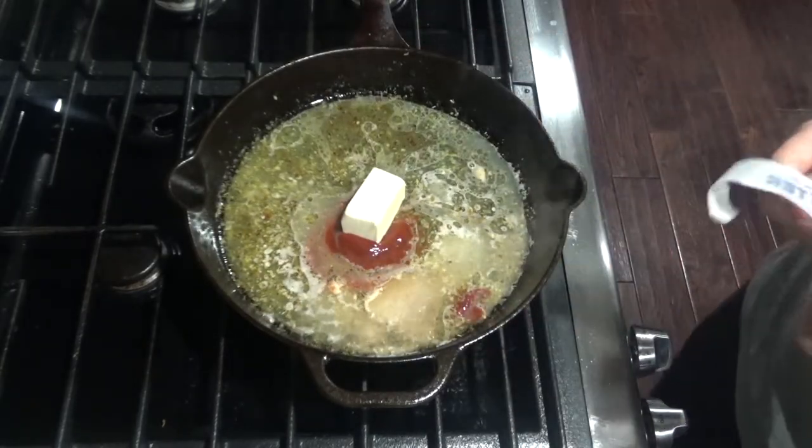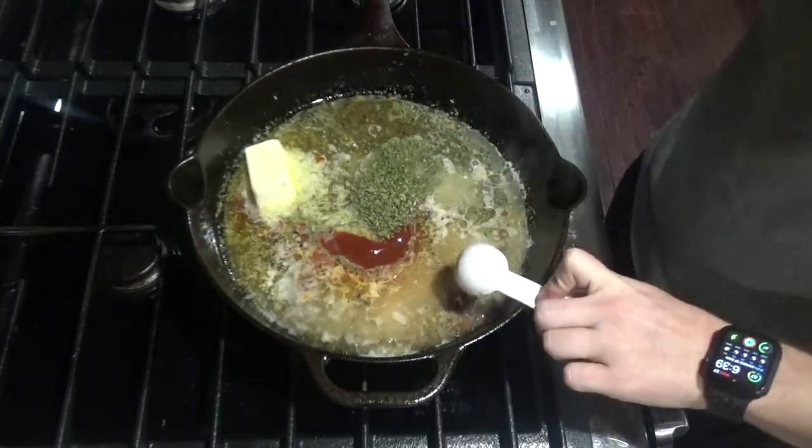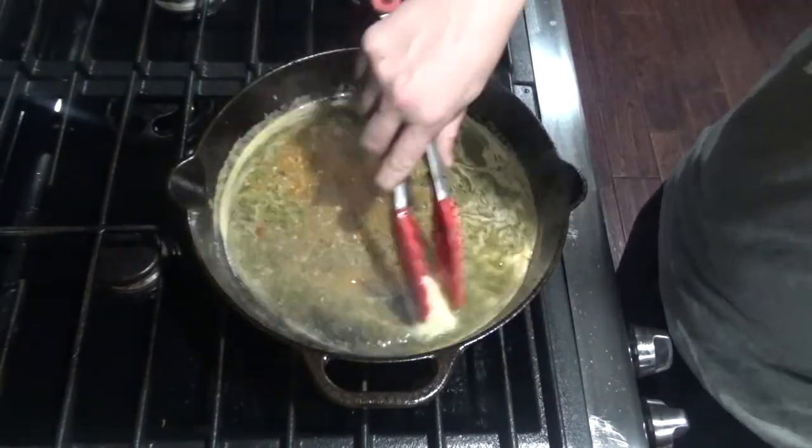Add another quarter cup of butter and one tablespoon of parsley — you can use fresh parsley here if you want to as well. Go ahead and mix that up and get your butter melted.